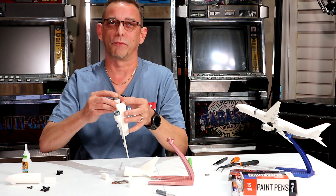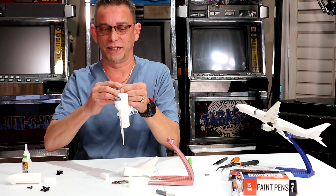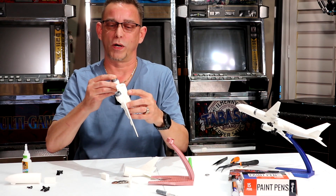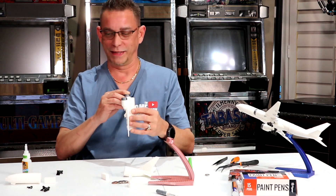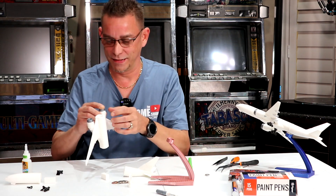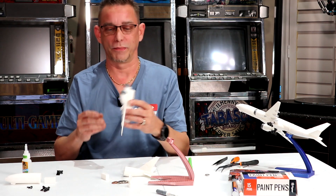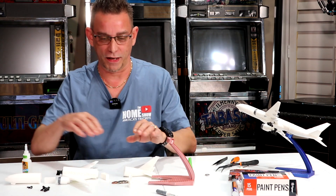This is pretty neat — it kind of reminds me of when I used to put models together when I was a kid. I've done quite a few of them. This is much easier though, so don't let this get you discouraged. There are not that many pieces, and it's pretty self-explanatory how they go together. I've got them lined up here.